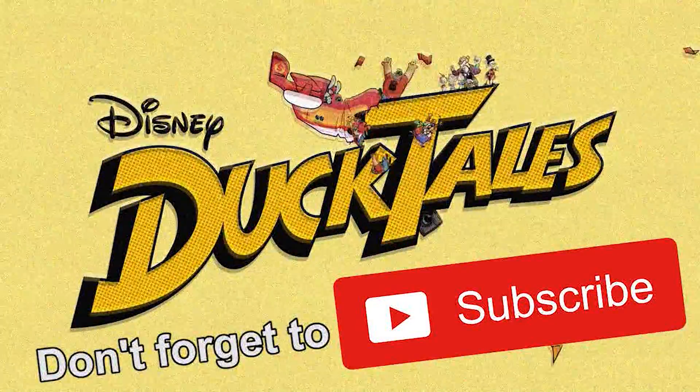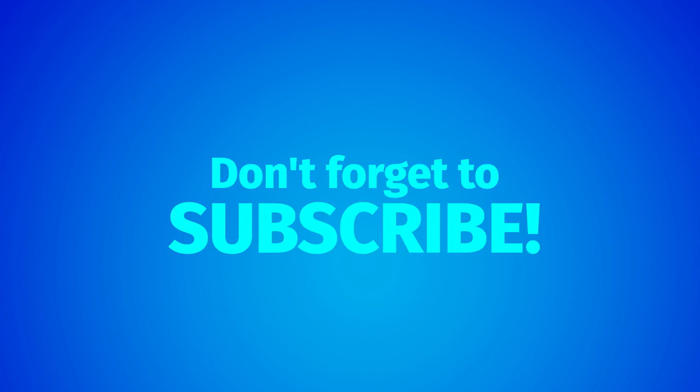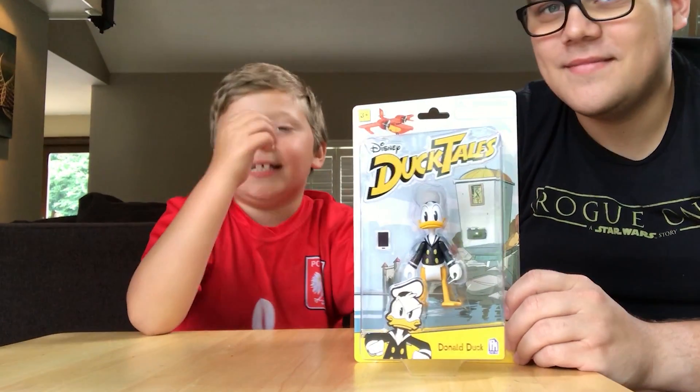DuckTales! Go! Go! Go! That sounds like... that kind of sounds like ASWD.